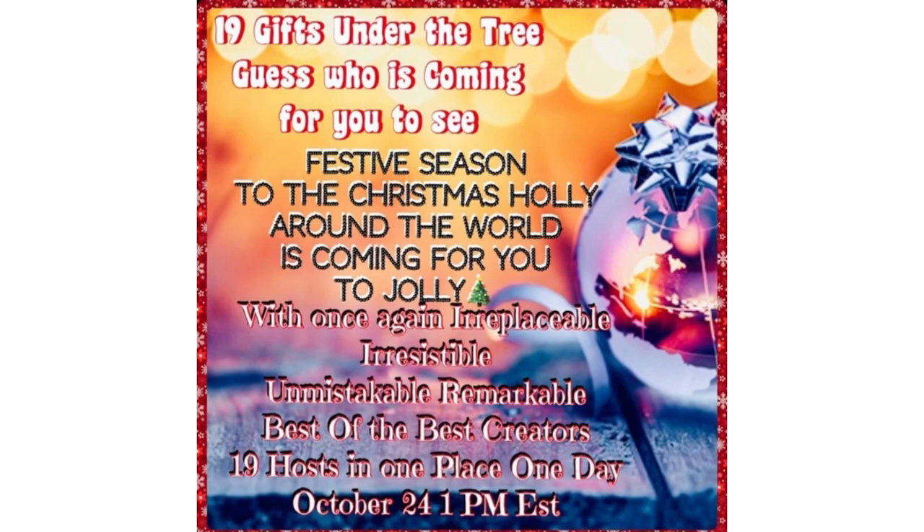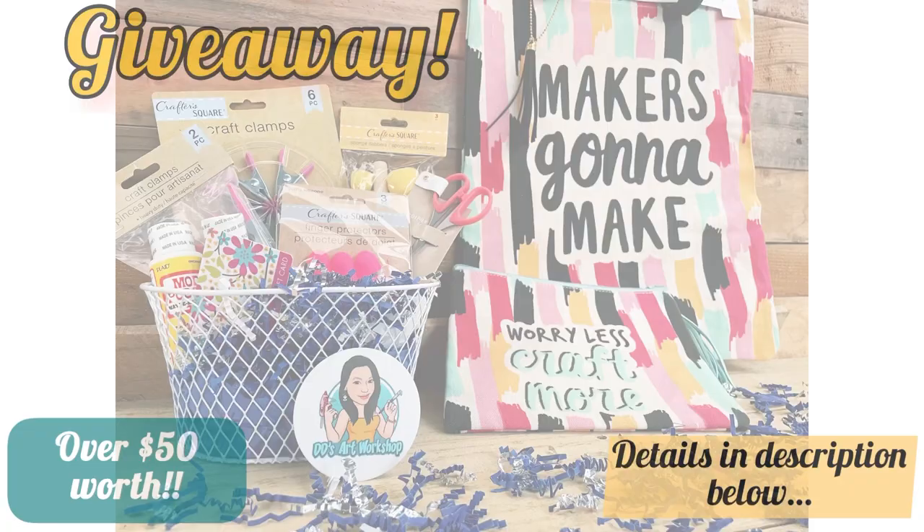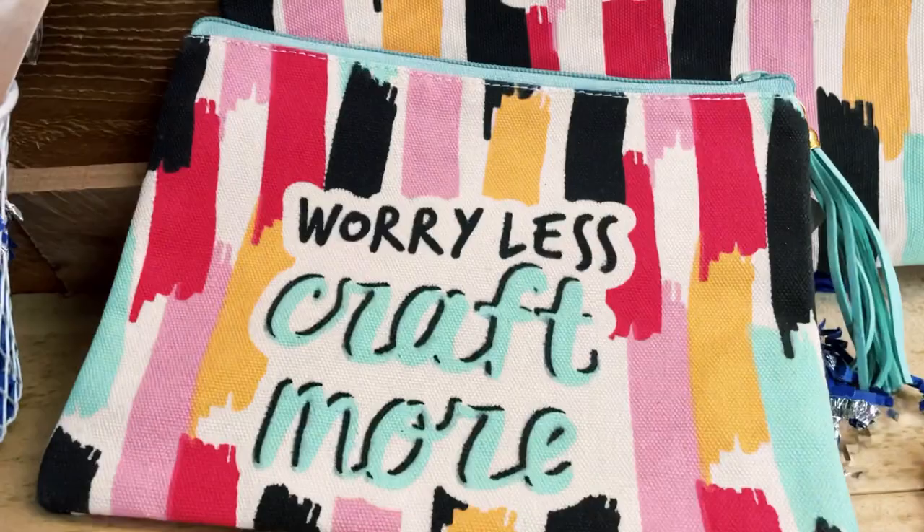Please make sure to check out each host in the link below and the full playlist. For a chance to win a gift — 19 gifts under the Christmas tree — for this challenge, please read the description below for more details. Look out for my secret word and comment it in the comment section below for a chance to win.